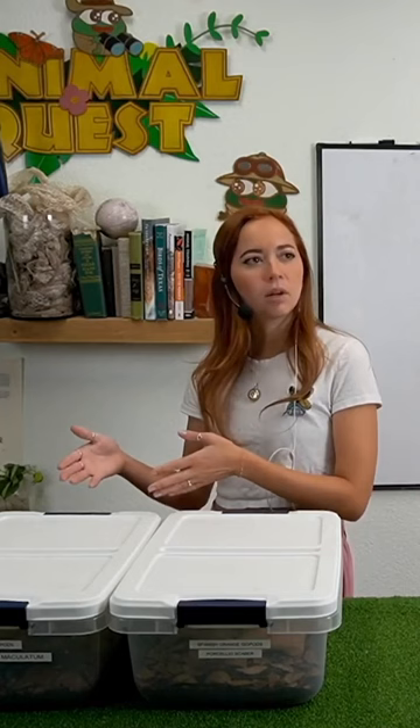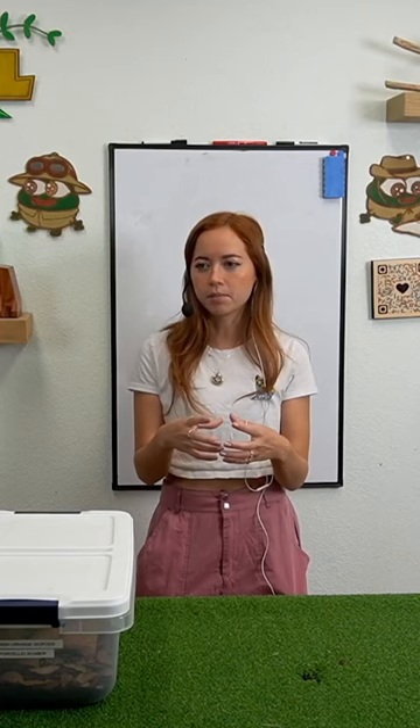We ordered 10 zebra isopods, and in our container of 10 zebra isopods, there was one Spanish orange isopod for some reason. Think one curly fry in your regular fries. And that one Spanish orange isopod has now turned into hundreds.